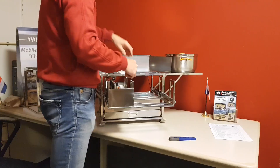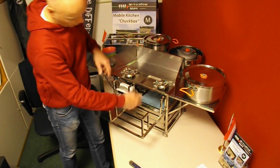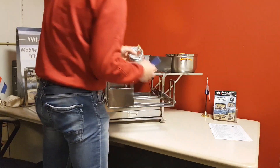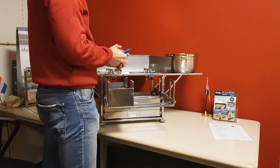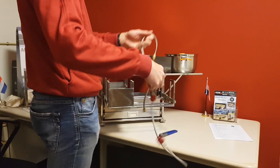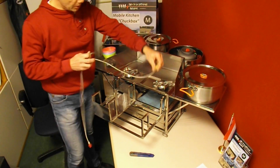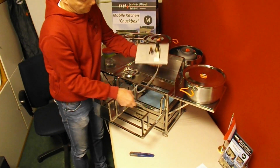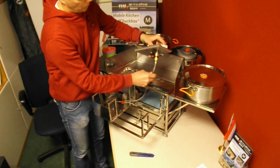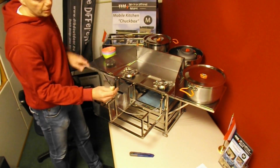Take one out — always place the burner with the regulator to the front. This one goes in the left position, the other one goes in the right position. Now grab the gas hose. The hose is connected to the burner at the bottom. This hose is an epsilon hose. One part of the gas hose is a bit shorter than the other, so you can choose on which side to place the gas container. To connect the hose, lift the burner and connect it firmly.